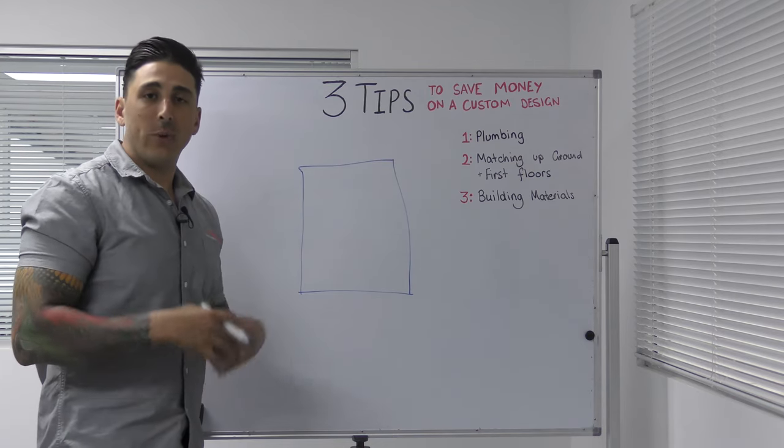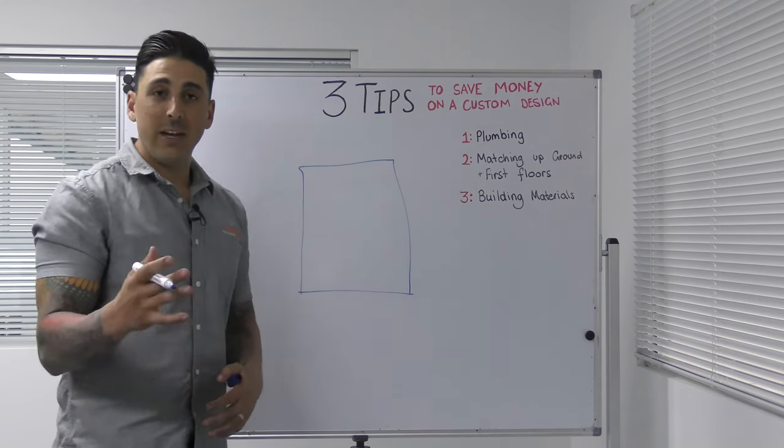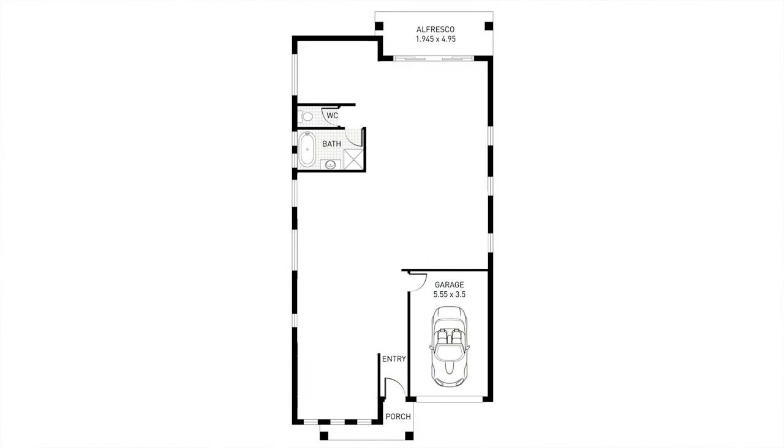What we want to try and do when designing a custom home is keep all your plumbing areas in the same spot — this is going to help you save money. So let's say we've got a bathroom over here and we want to put the ensuite over here. To get the plumbing all the way from here to over here is a long distance.